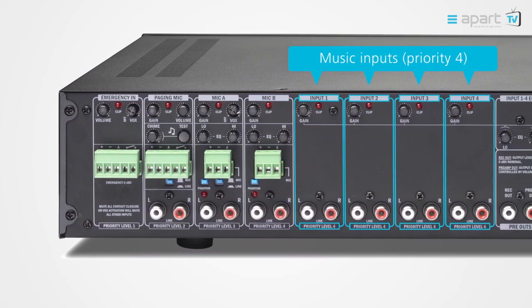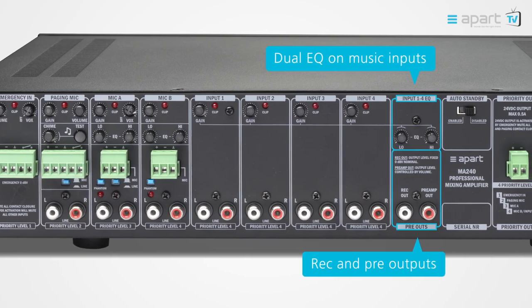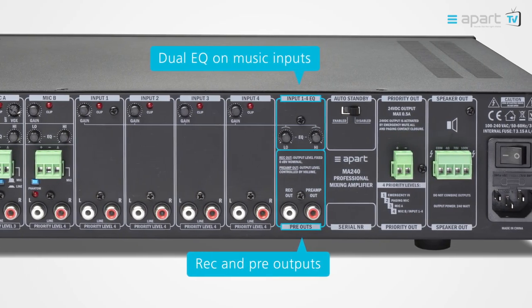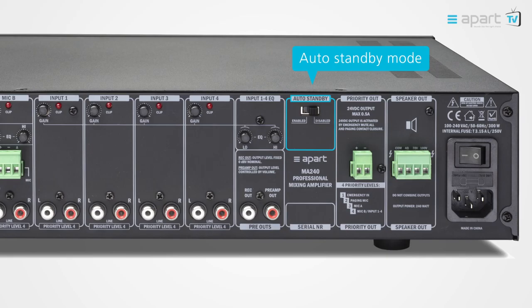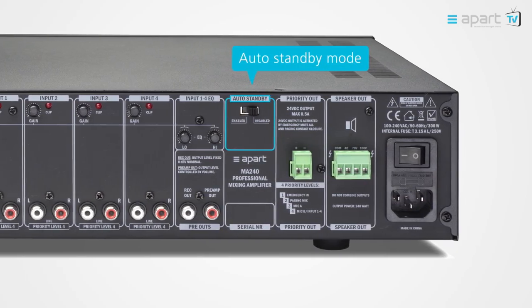The dual tone control adjusts the EQ of all connected music sources. The rack output offers the possibility to connect the unit to a recording device, and the pre-out can be used to add an extra power amplifier, creating a powerful system that can be fully controlled from the MA device. The auto standby mode can be activated or defeated; when activated, the unit will go into a low power consumption state when there is no signal on the selected input.